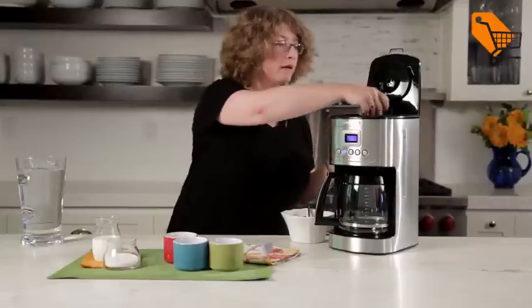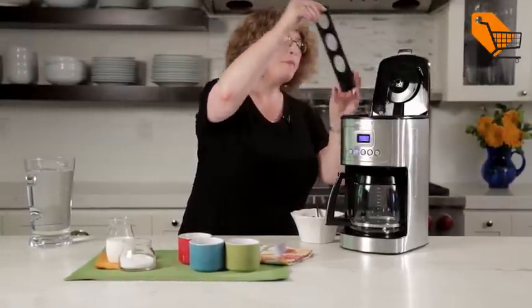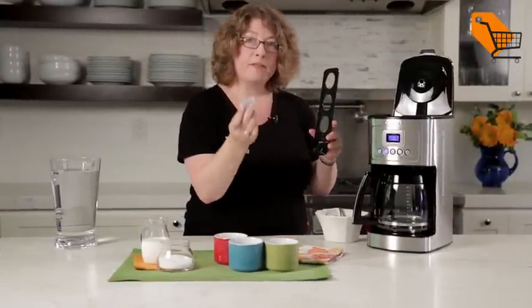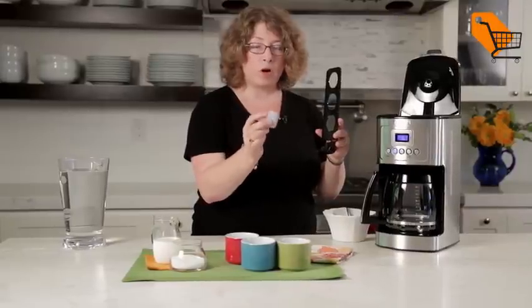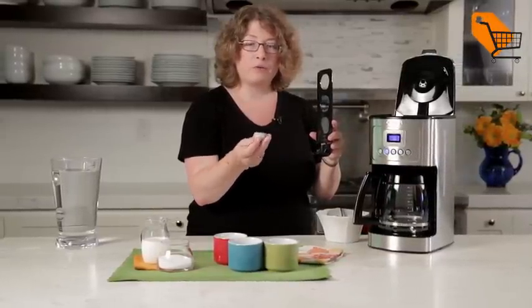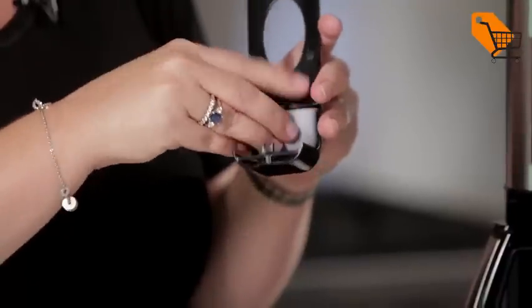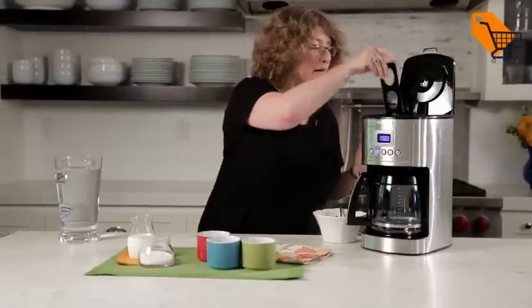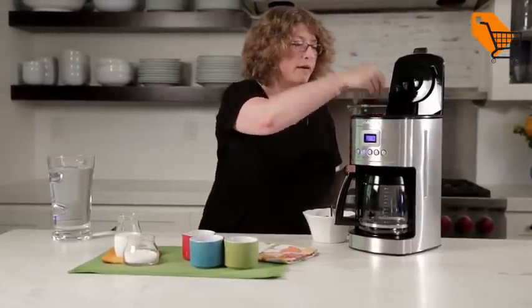But first let's look at the inside of the coffee maker. Here in the back, this is your filter holder — you just pop that open. This is the charcoal water filter that comes with your coffee maker. I already prepared it to be used; it was soaked and rinsed, which you need to do. Just follow the instructions in your manual before you use it. You just slip that right in the back.